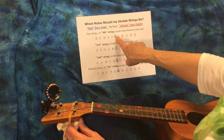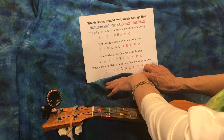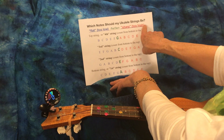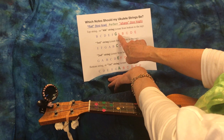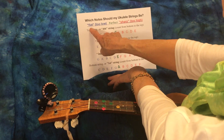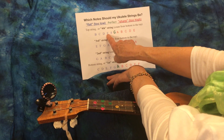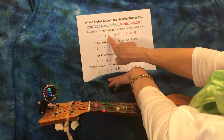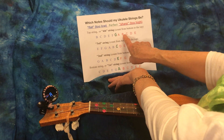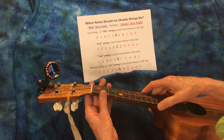Our fourth string needs to be a G - that would be what I'd call perfect. If it's too sharp, too tight, or too high, it might register as an A or even a B. If it's too flat, low, or too loose, it might register as an F or an E. We'd have to tighten it to get it to an F and then G, or loosen it from an A down to G.